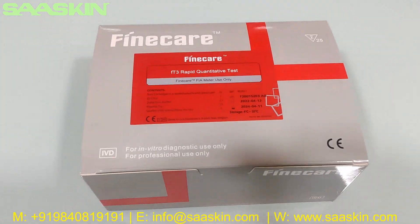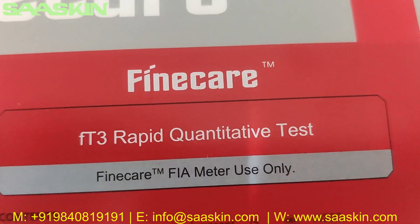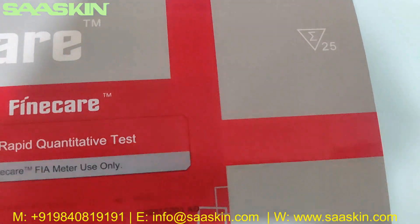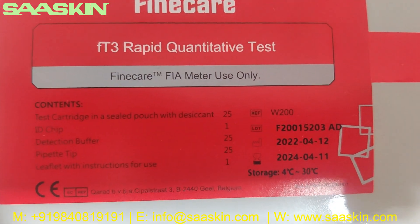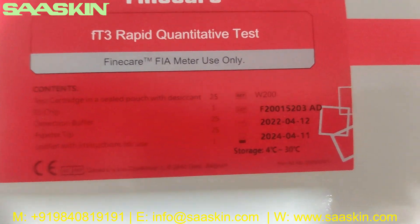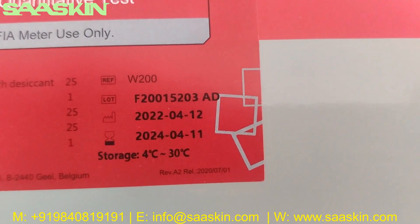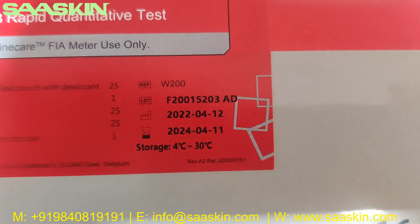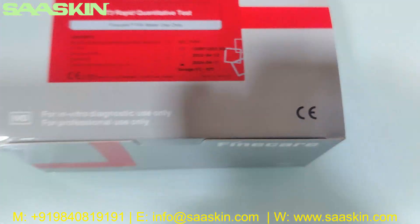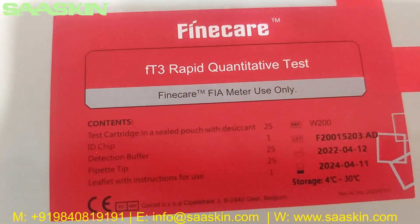Hello everybody, today we're going to see the unboxing of the Fine Care FT3 Rapid Quantitative Test. This is a 25-test kit pack and this test kit is supposed to be used only with the Fine Care systems. You can see the reference part number, and also the lot number, manufacturing date, expiry date, and storage temperature conditions. This is a CE-certified product.